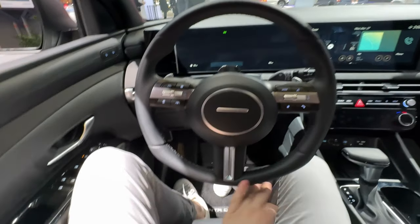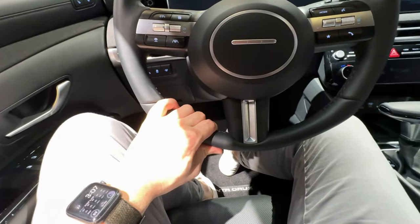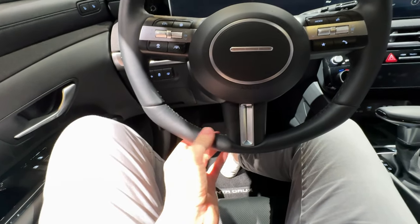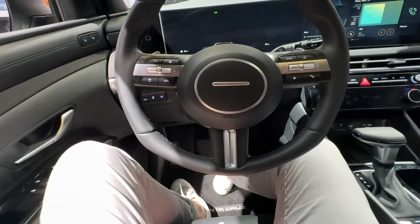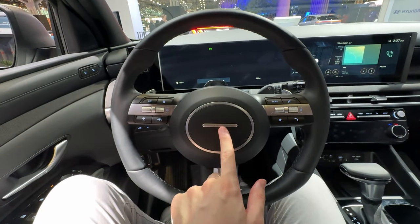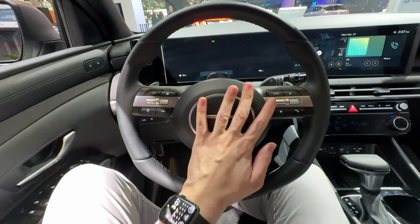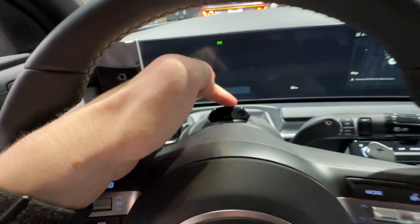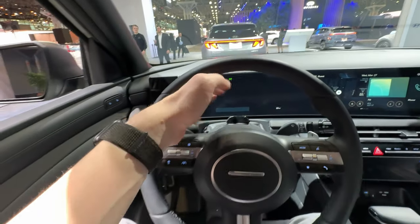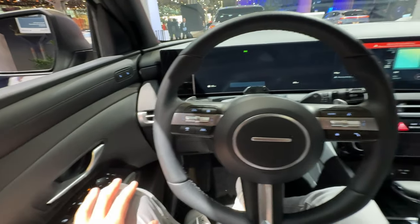The new steering wheel design is really interesting — it has extremely thin spokes, I don't think I've ever seen a steering wheel this thin-spoked in a production vehicle. Hyundai has also removed the Hyundai badge from the steering wheel on all their new vehicles. There's a driver assistance system camera here that monitors your eyes for some really impressive highway driver assistance features, which this vehicle now offers.